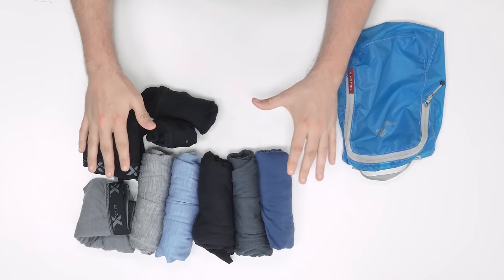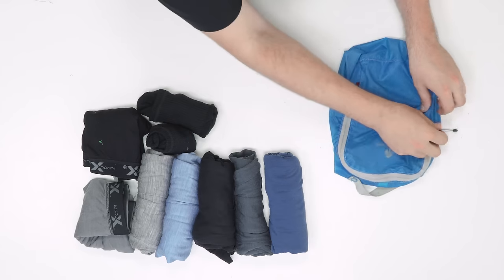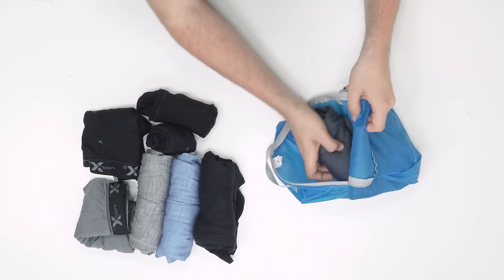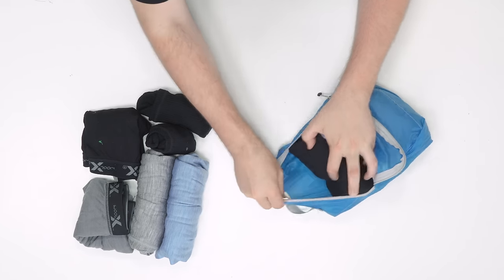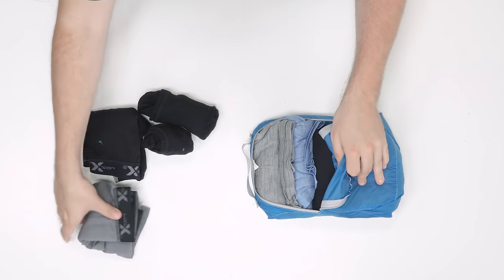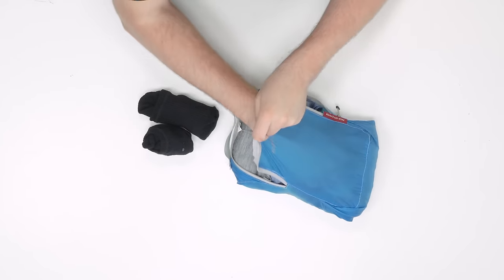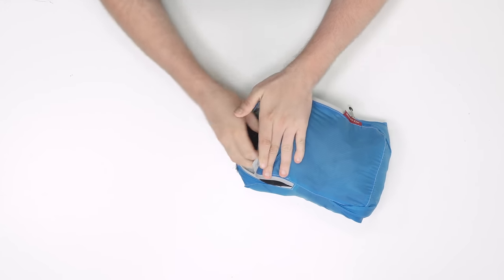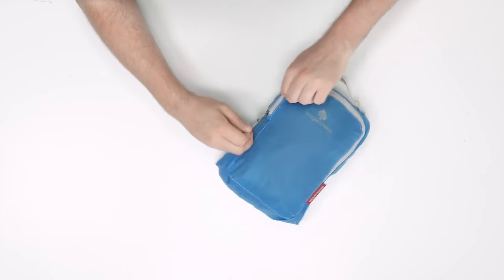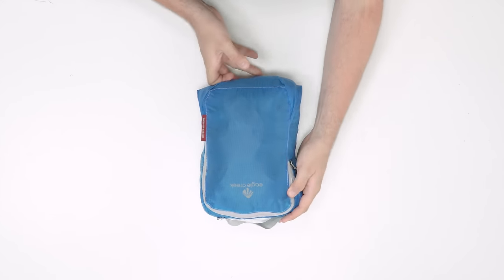As an example, this here is an Eagle Creek Spectre Cube — one of our highest rated on packhacker.com — and this is their small size. Believe it or not, it's going to fit five t-shirts, two pairs of boxers, and two socks. We recommend rolling your clothes as it's easier to organize them inside the cube and fill up all the space, and they're less likely to crease this way too. We already have five pre-rolled t-shirts here, so we're just going to put them inside, throw the boxers in, add the two pairs of socks, and zip it up. And there we have it — five t-shirts, two pairs of socks, and two pairs of boxers in one small Eagle Creek Spectre Cube.